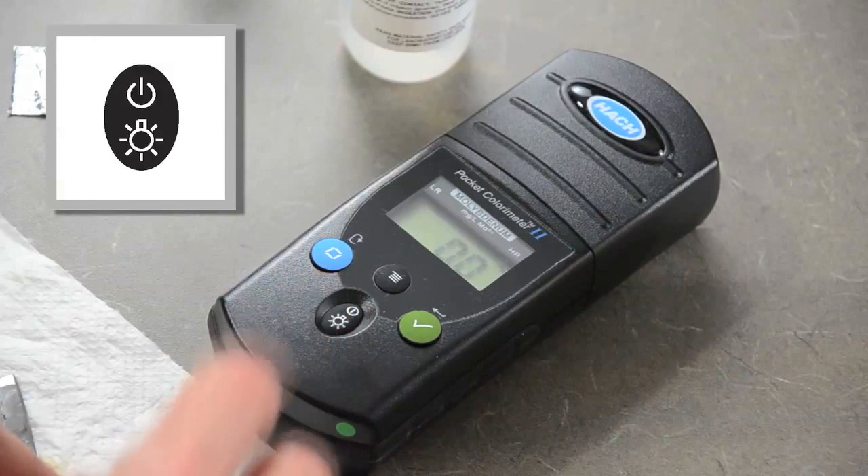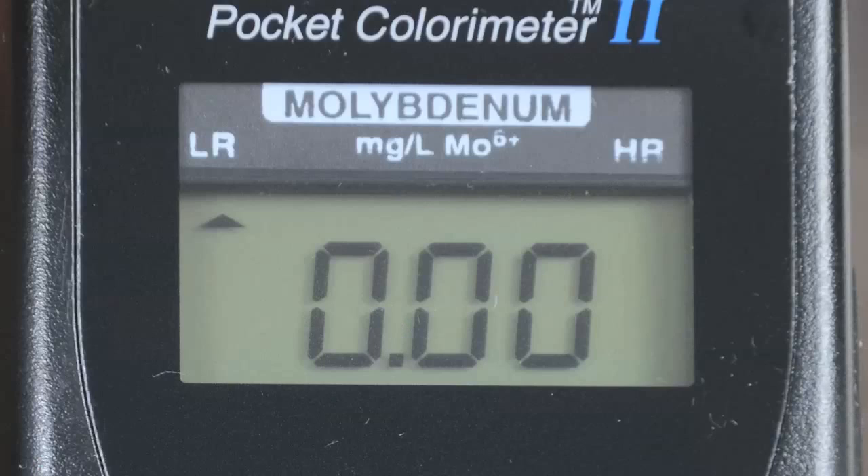Begin the low range test by turning the unit on. The arrow should indicate the low range channel.